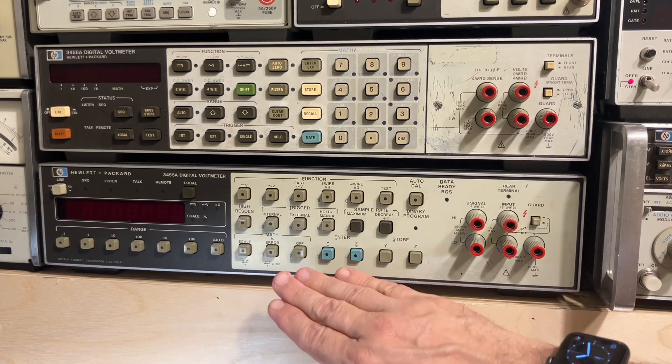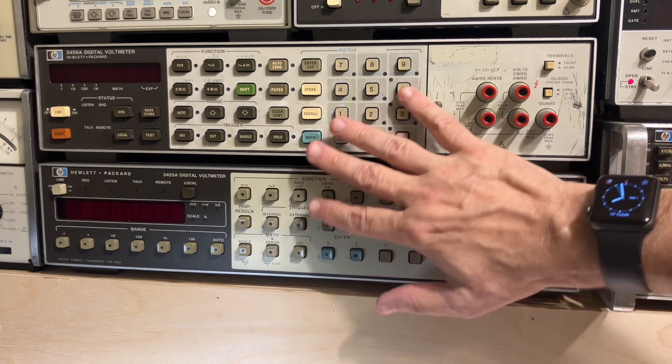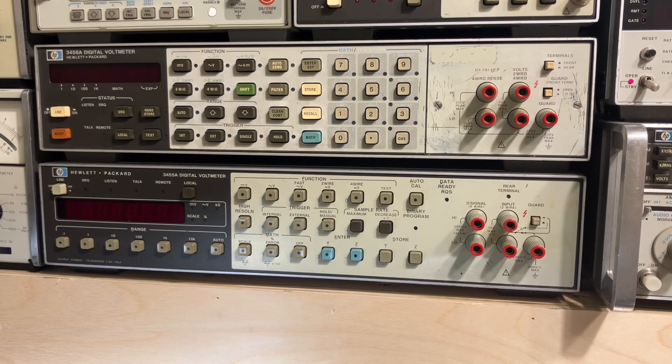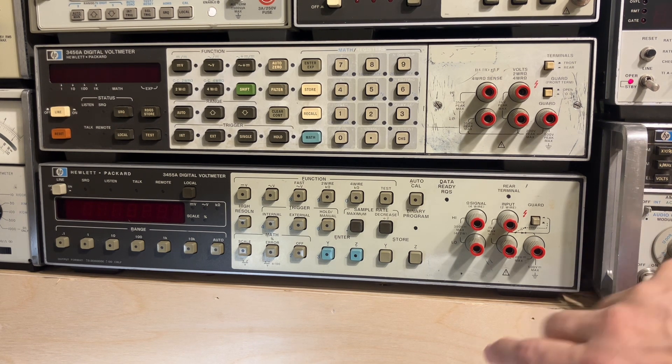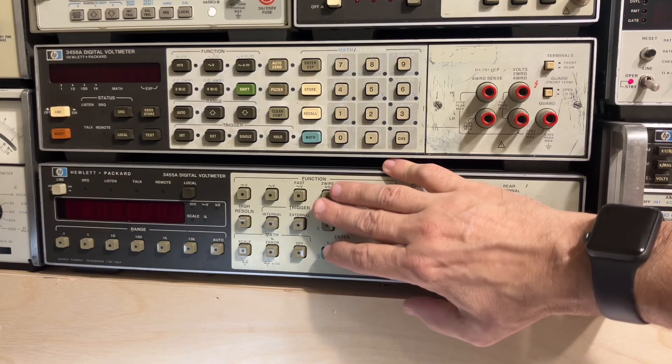It still operates as well today as it did the day it was manufactured. The biggest problem we have with these old HP instruments is they have noisy fans. Those noisy fans probably weren't an issue in an industrial or commercial lab environment, but here in my little home lab they can make quite a racket. So I'm going to try to replace the fan with something a little bit more silent.